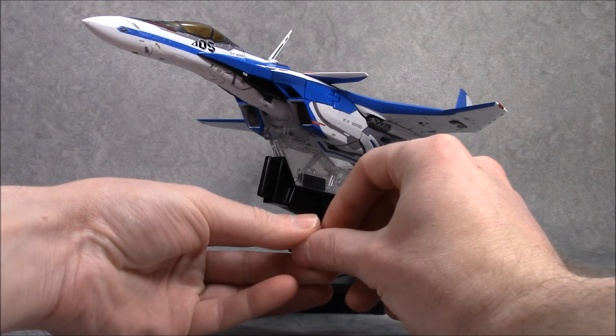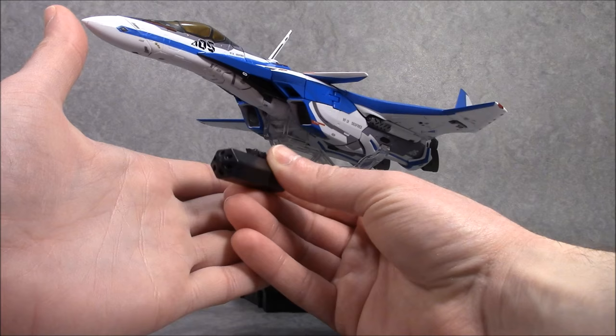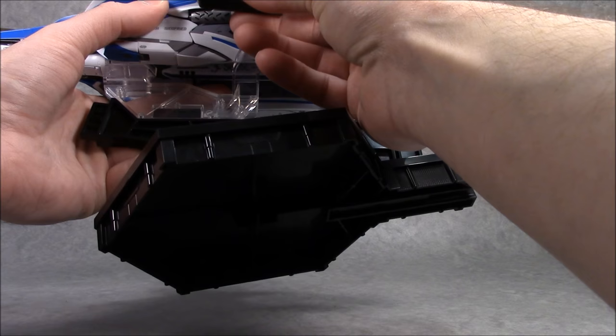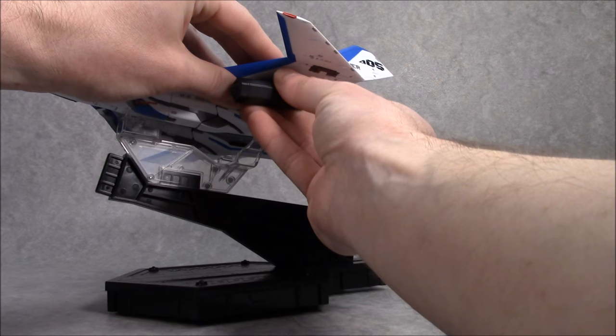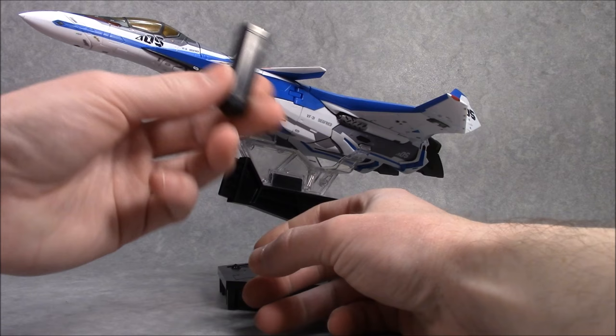Not included with this figure, but it does have a pile of little hardpoints so you can mount underwing stores like the missile pods included with the VF-171 armor set. It's kind of funny that the only underwing stores you can get are with VF-171 armor sets for all the different kinds out there. It just has a little place you can put these, but you have to own a whole other set from a whole other Valkyrie to even do that.